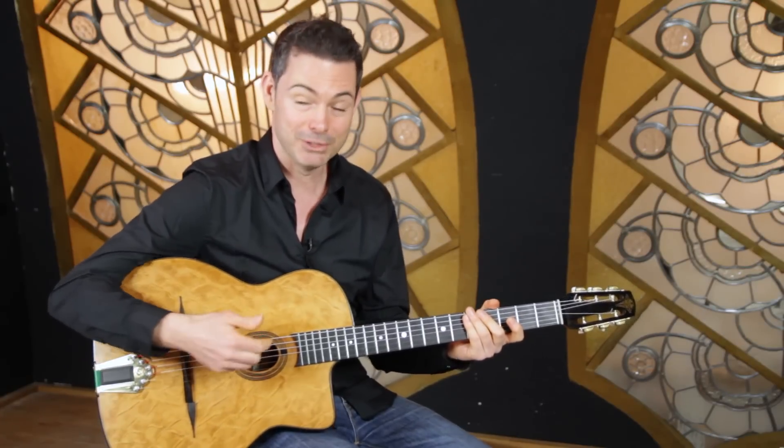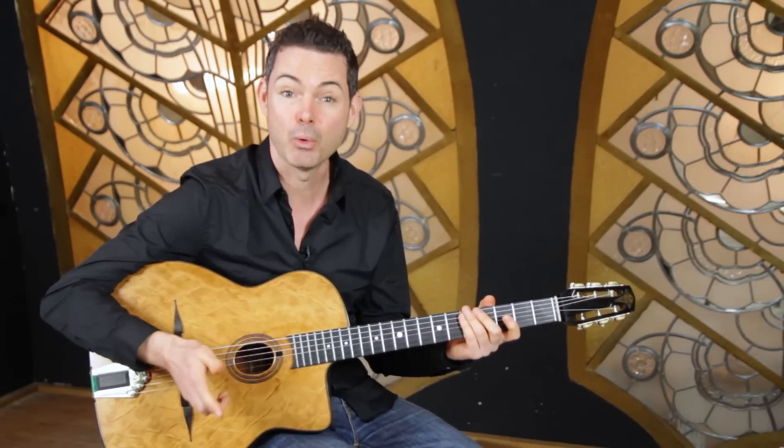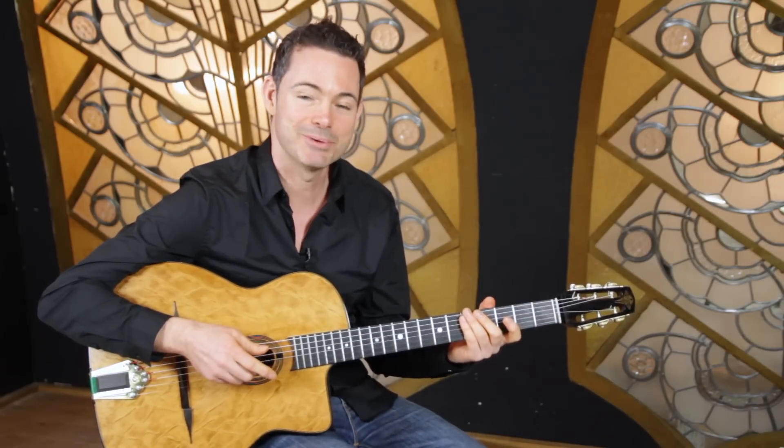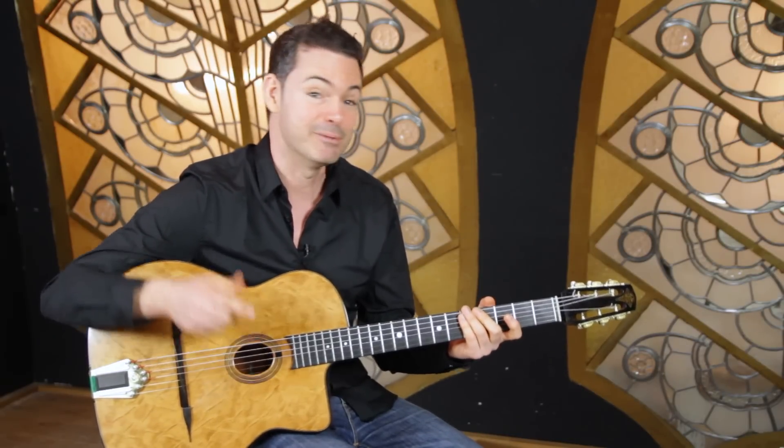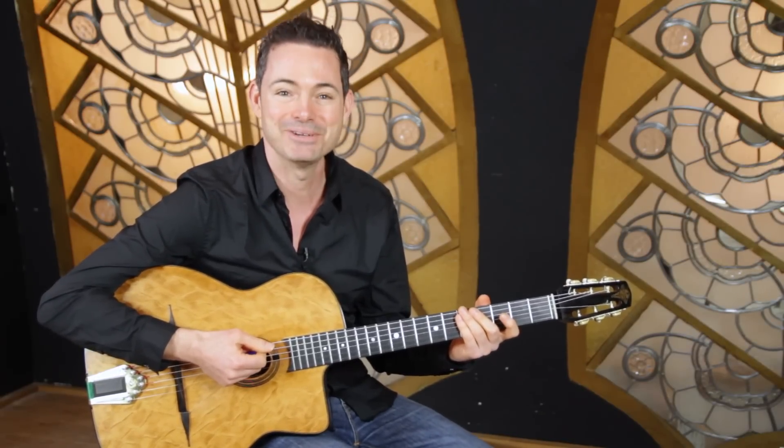If you've got a question you'd like me to answer — anything at all about Gypsy Jazz guitar — then fire away. Questions at GypsyJazzSecrets.com. Don't forget to give me a like on the video and I'll talk to you really soon. See you in the next video.